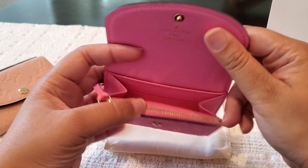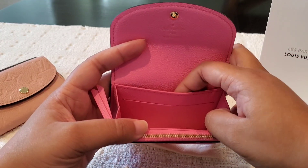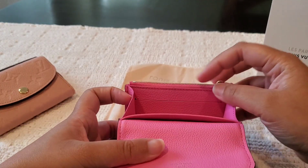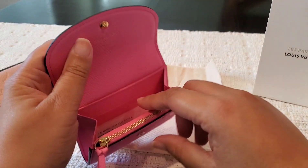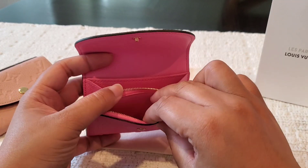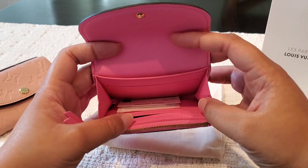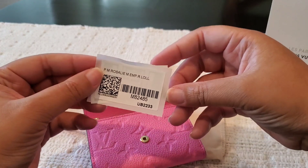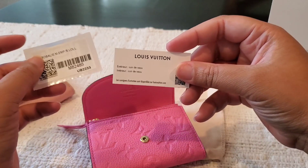Let's take a look at the inside. It has the same setup as all the other Rosalies. There's a slip pocket here and a slip pocket here, so two on the back wall, and then on the opposite side there's an additional slip pocket for cards — some people double up, I tend not to. There is a front zipper pocket for change, and you can easily put eight to ten cards in here with no problem.